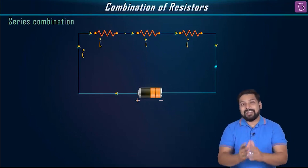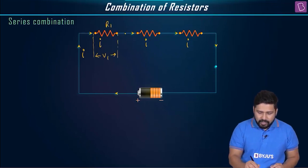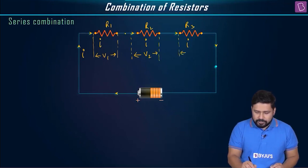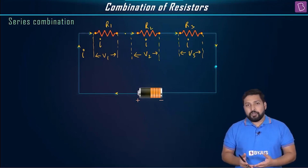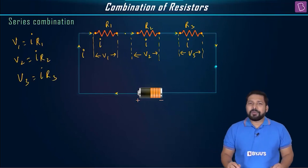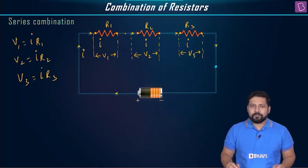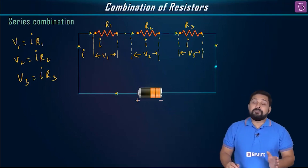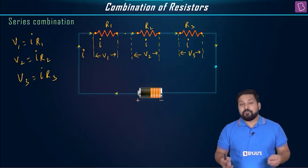When resistances are connected in series, the current through each resistance is exactly the same. Now, what about potential difference? Let's say the potential difference across the first resistance R1 is V1, across R2 is V2, and across R3 is V3. We know V1 equals I times R1, V2 equals I times R2, and V3 equals I times R3. If the resistances are equal, the potential drop across each is also equal, but that's only in that specific case.